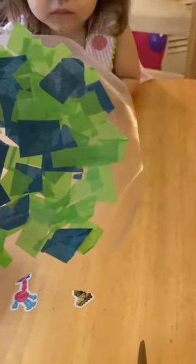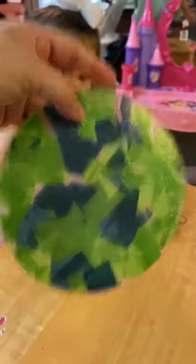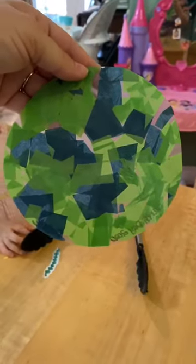Now you're going to take your scissors and cut around the circle that I already cut. And now here is your earth — all done! You can punch a hole in it and put a string on it and hang it up. It's a good sun catcher if you want to stick it on the window. There you go. Thanks guys.